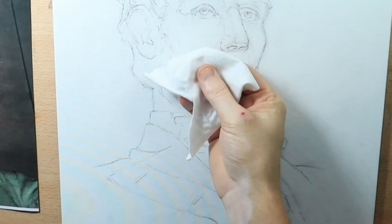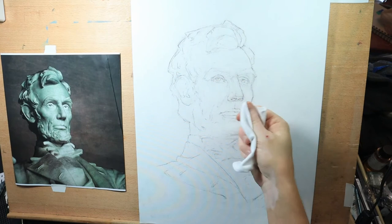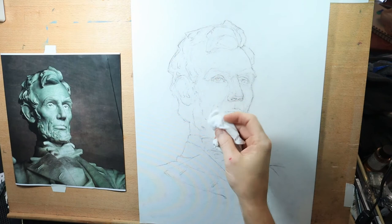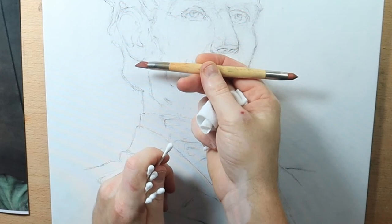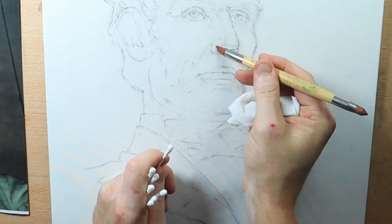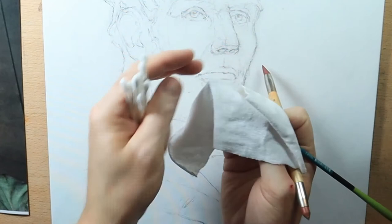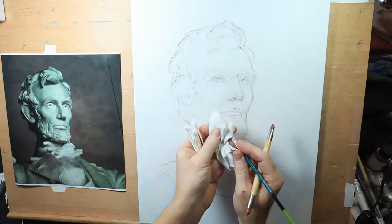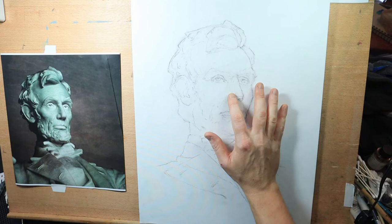Here are some tools I'll use to lift paint off. First, a cotton t-shirt cut into a small square — my primary tool for wiping away larger areas. For details I'll use Q-tips to lift out smaller areas. I also love this little rubber lift-out tool, which can get into very detailed areas to lift color and get nice small highlights. If you don't have a wipe-out tool, you can wrap the end of your brush in the rag to reach small detailed areas.